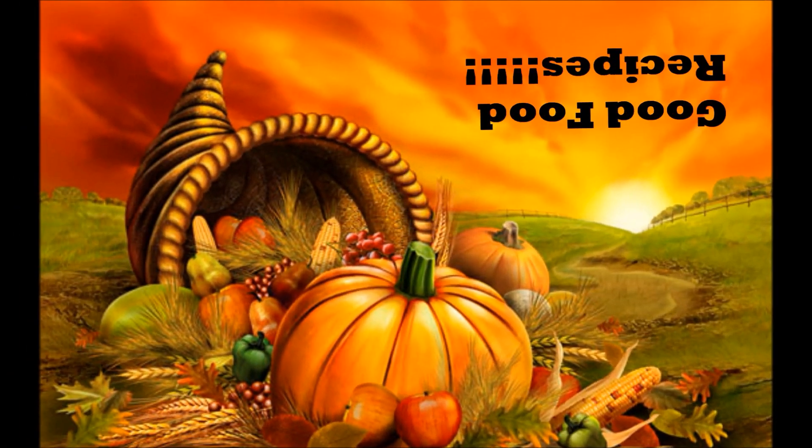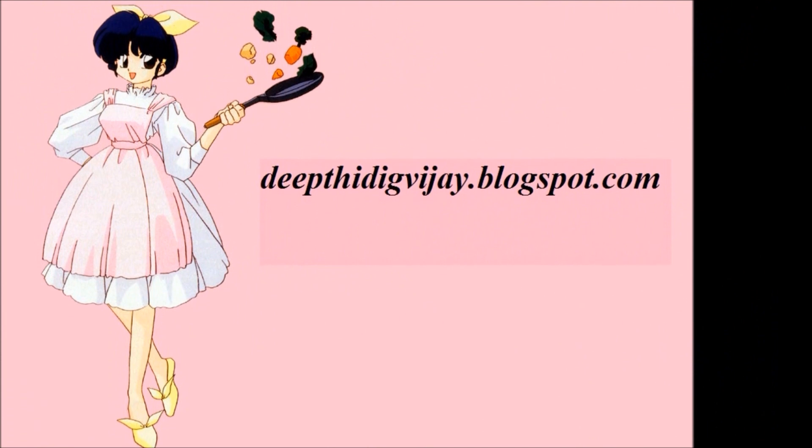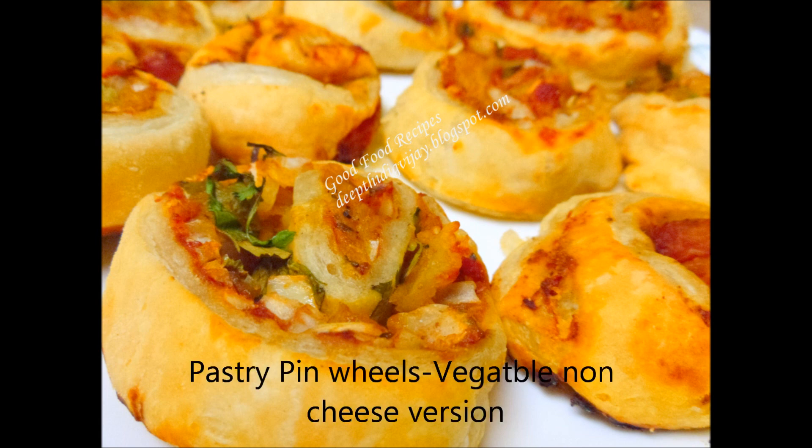Hello Friends, welcome to Good Food Recipes featured by DittiDigvijaiPlotspot.com. Today we are going to see Vegetable Pastry Pinwheels in Indian Style. I love these yummy pinwheels. I want to make them in a little healthy way, so I avoided cheese. They came out really good — crispy and with a little Indian taste. Now let us go into the recipe.